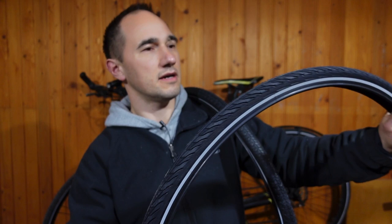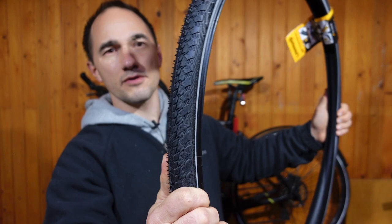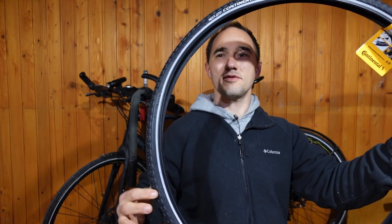Here we've got the Continental Contact Plus — nice tread, probably very grippy even if you take it a bit off-road, with a reflective sidewall. This is quite heavy too, so we're going to find out which of these four is the best.